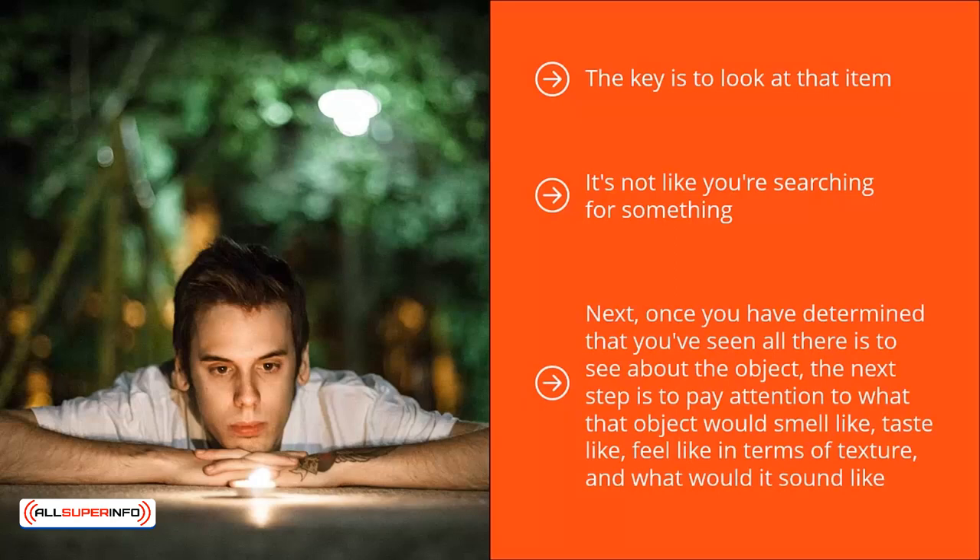Once you have determined that you have seen all there is to see about the object, the next step is to pay attention to what that object would smell like, taste like, feel like in terms of texture, and what it would sound like. In other words, you sense it in three dimensions — you take it in with all your senses.